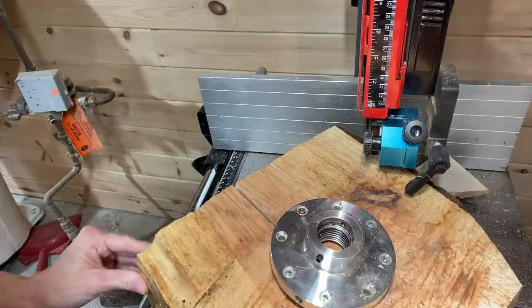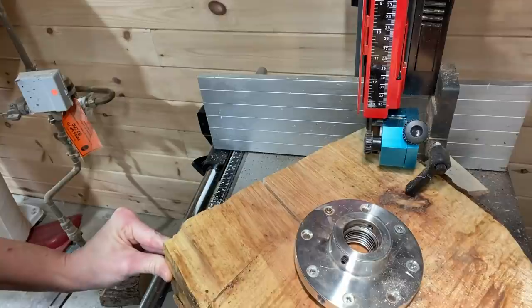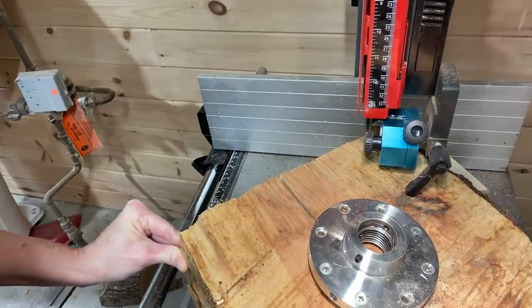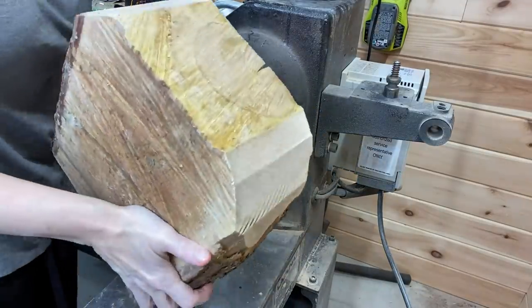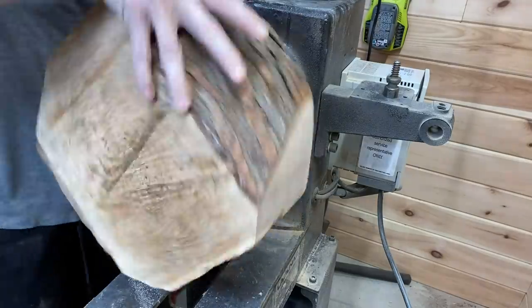Taking off the corners here just so it's a little easier to turn, get it into a semicircle at least, and we're almost ready to go.